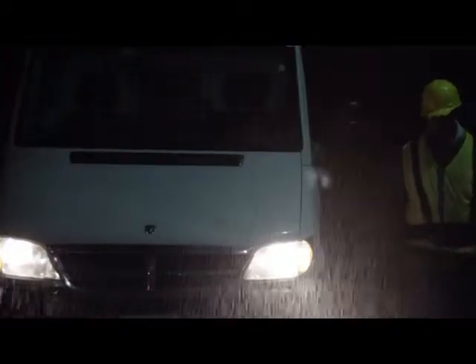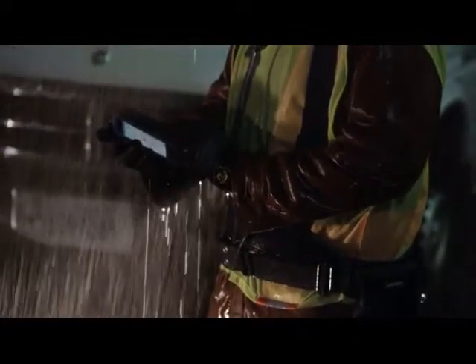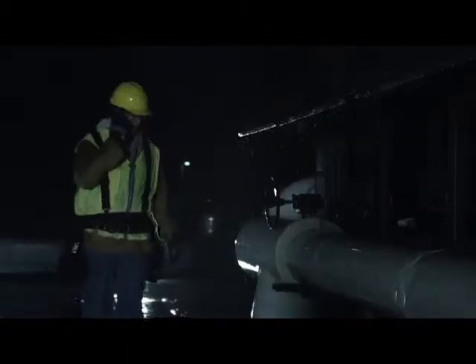If you're outdoors and it's raining, the wonderful thing about the TC55 is not only does it have an IP67 specification, but with the digitizer technology we're using in the screen, we can actually use this thing outdoors in the rain. We know under a lot of different environments it can be very noisy, it can be a little bit chaotic, so we did put the speakers on the front to improve the audio.